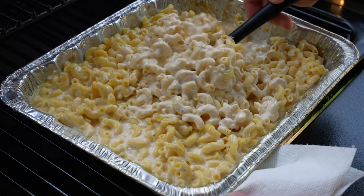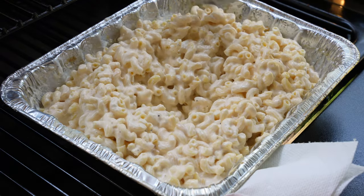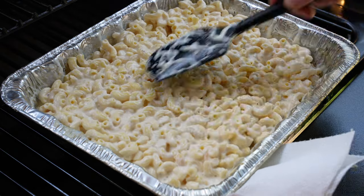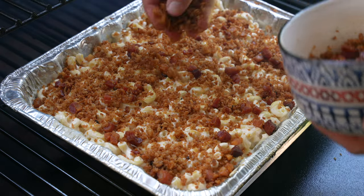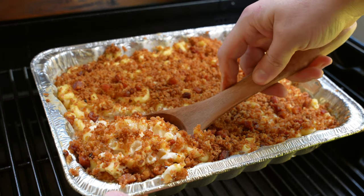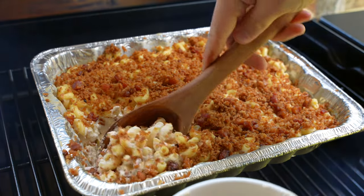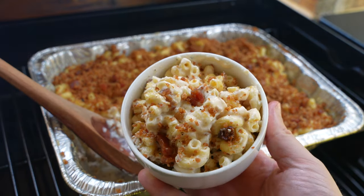Once the mac has been on for about 90 minutes, it should look nice and creamy with virtually no liquid left in the bottom of the pan. At that point, add your topping and cook for about 30 more minutes. It'll pick up a little more smoke, but mainly it allows the topping to meld with the cheese sauce so it's not completely crumbly when you scoop it out. And there you have it — our ultimate smoked mac and cheese. Be sure to let us know in the comments if you make this. We'll put a link in the description to a printable recipe, and check out our original video testing all five recipes for more smoked mac inspiration.